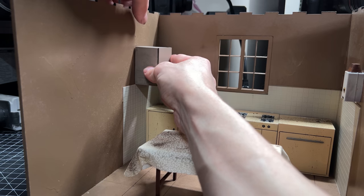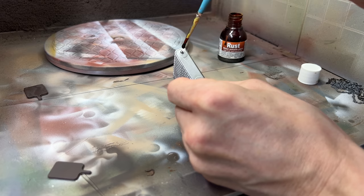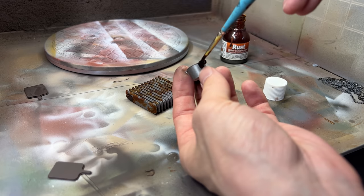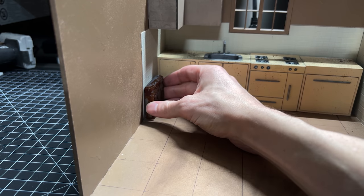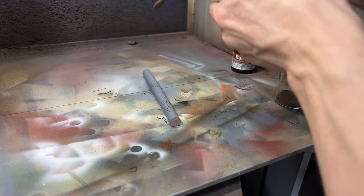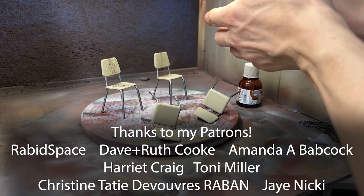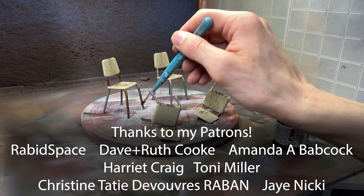One thing I really want to do with this channel going forward is to create a community of artists, miniaturists, people that do all kinds of things who would just love to chat and help each other out. There have been a couple of my Patreon supporters sharing some of their work and talking back and forth with me on the Discord, and I feel like this is a really fun thing for me as a creator — to see other people learning and doing their own projects.